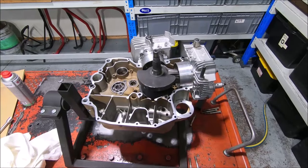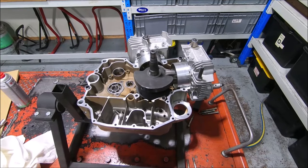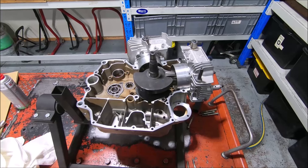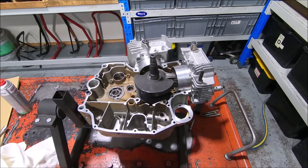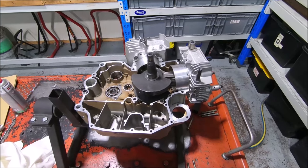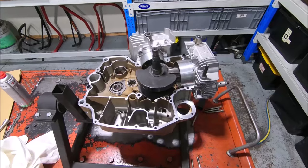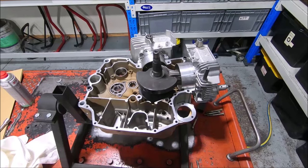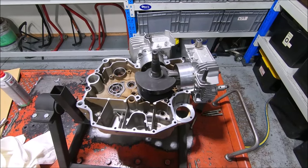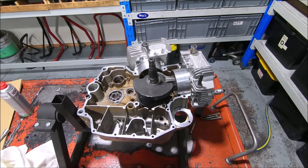This is an ST2 bottom end, 2001 model, and I'm putting a thousand crank, thousand pistons, and thousand rods in it. It's a crank and rod set that came out of an engine back in the Moto One days — one of the last warranty jobs we ever did. It was a thousand SS that had run the big ends. I've had the crank sitting around for about 15 years now.